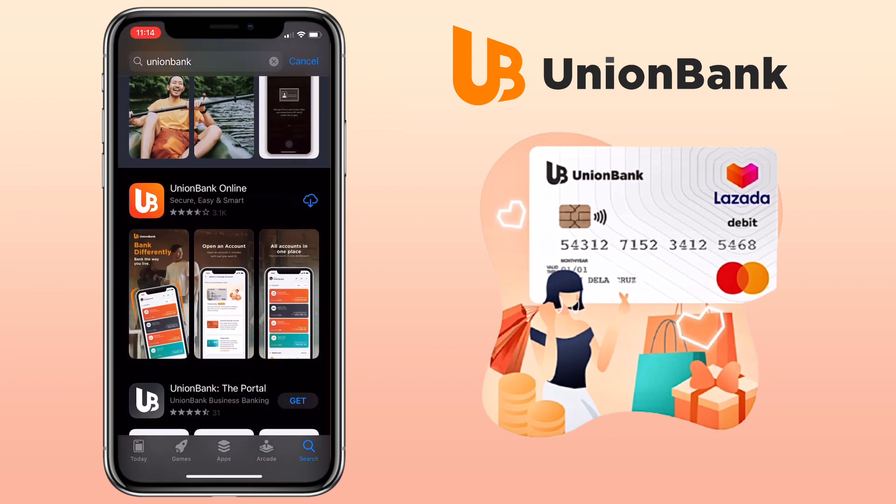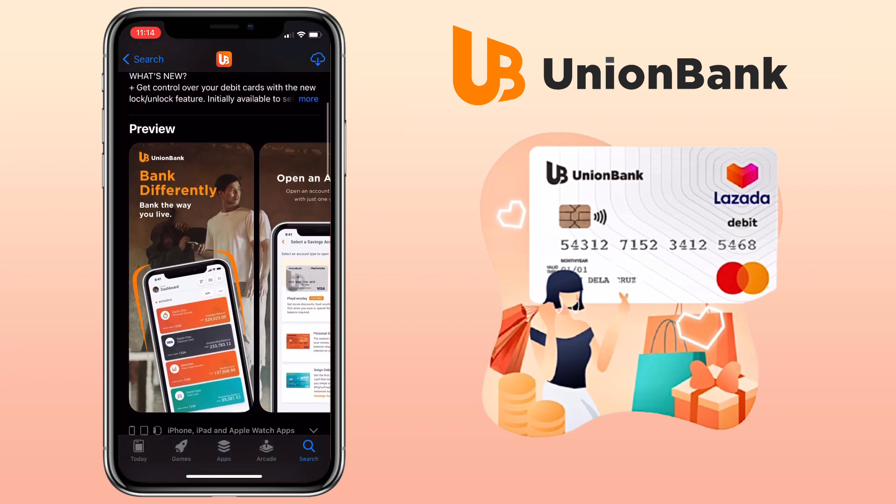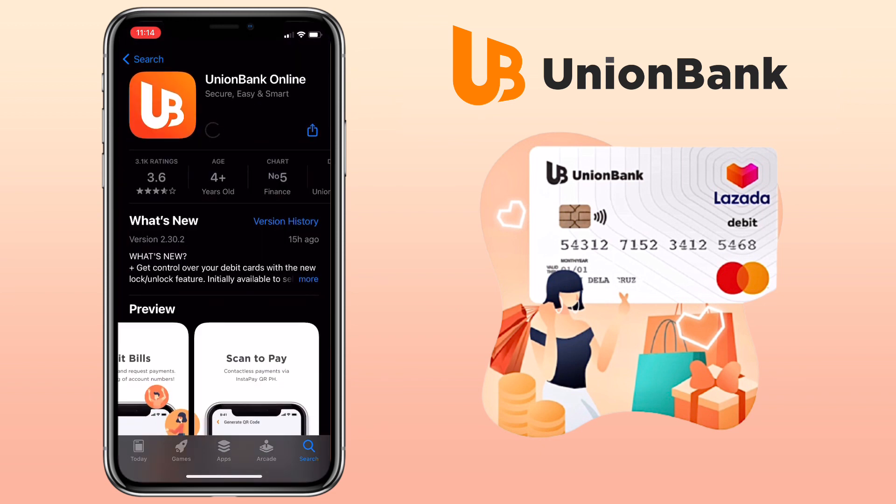To do it, open your Play Store or App Store and search for Union Bank Online, then install it. With Union Bank Online, you can peacefully open an account and pay bills without enrolling billers. Union Bank of the Philippines is an entity regulated by the Bangko Sentral ng Pilipinas, with zero maintaining balance. Now that it's installed, let's open it.